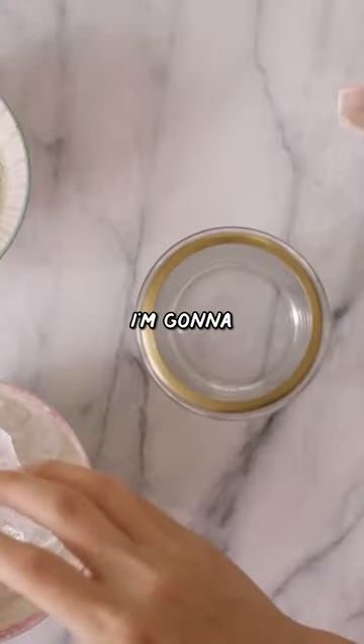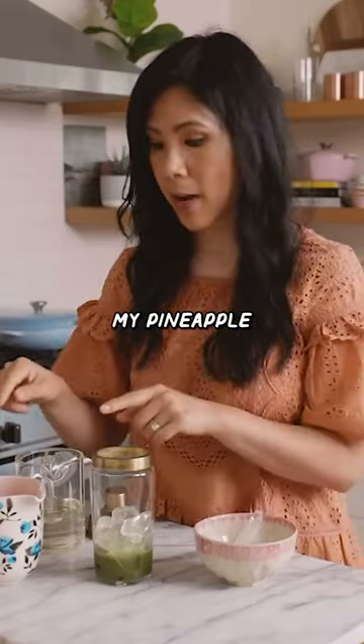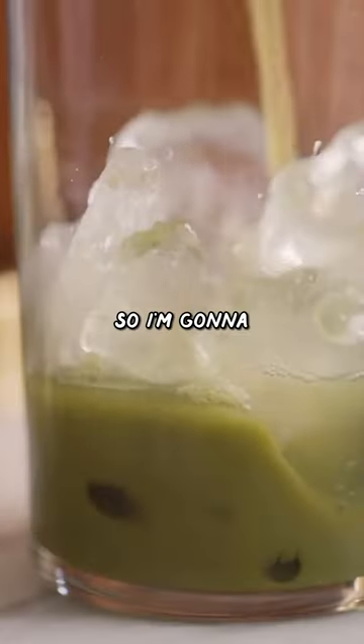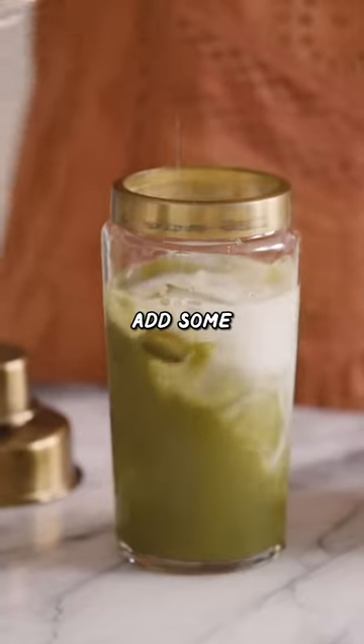Into my shaker, I'm going to add some ice, add in our matcha, then some pineapple juice. My pineapple juice is unsweetened, so I'm going to add a dash of simple syrup, which is basically an equal mixture of sugar and water. Add some coconut milk.